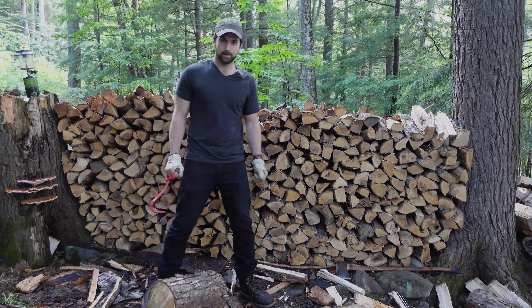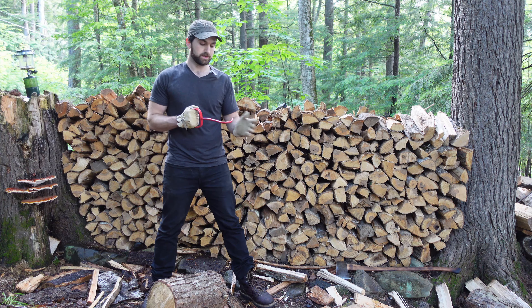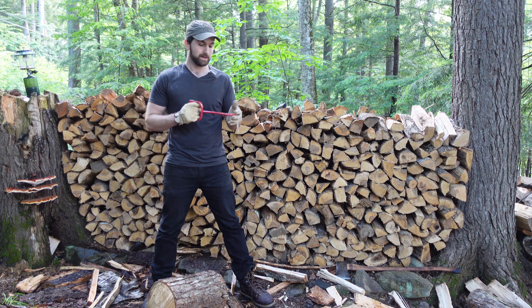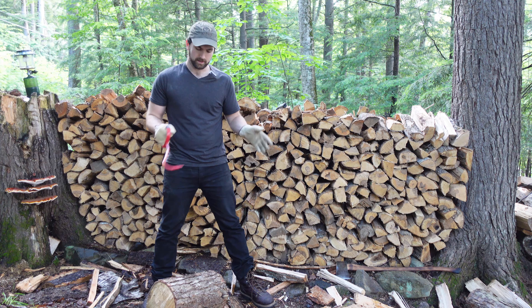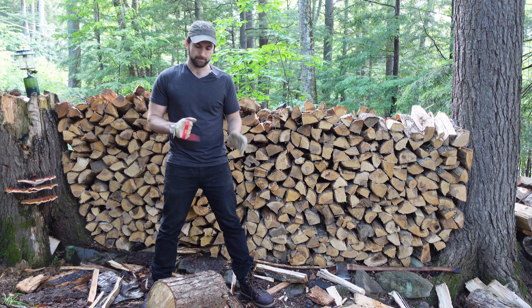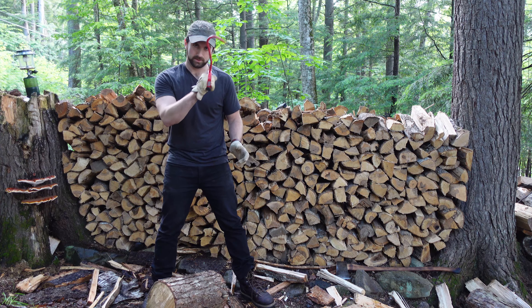Today I want to talk about a very useful but kind of forgotten tool, and that is the pulp hook. Back in the day of paper industry dominance, softwood would be cut to four-foot lengths — that was the pulpwood length — and so these were used to better handle those pieces.